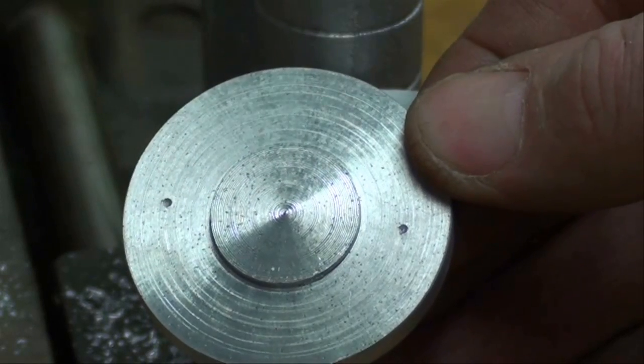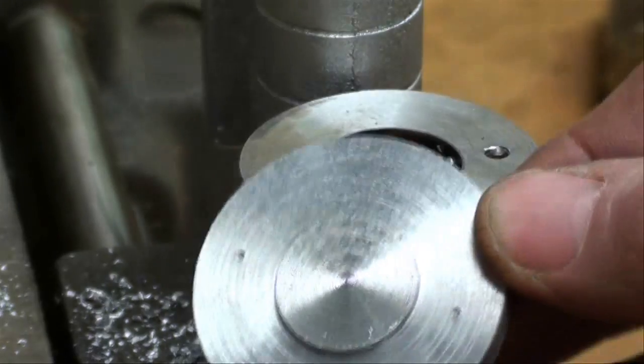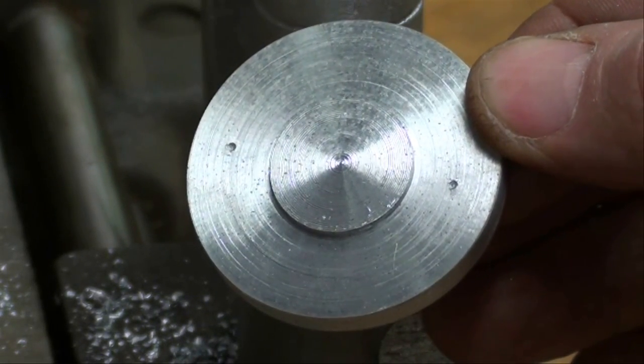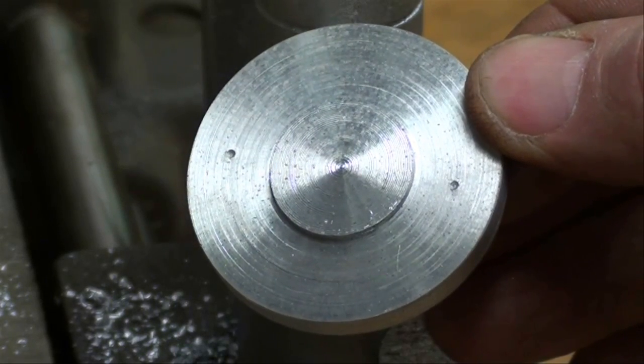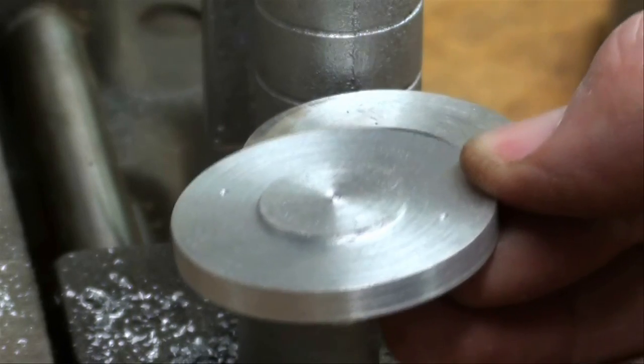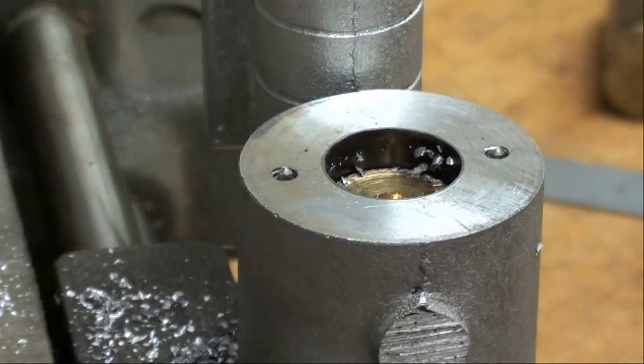Now if you don't think the marks are deep enough, straddle them across your vise and hit them with a regular center punch as well. Now I'm going to take them to the drill press and allow it to float around a little bit using that 1/16 inch bit — that method works very well. As a matter of fact, I'm going to show it to you right here on this smaller drill press that's on the bench.